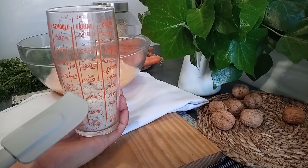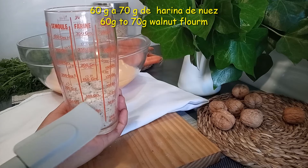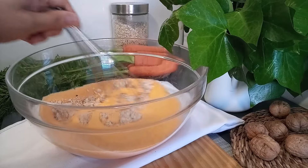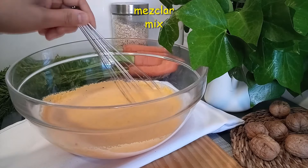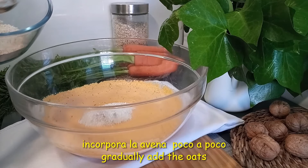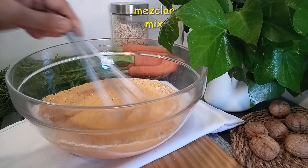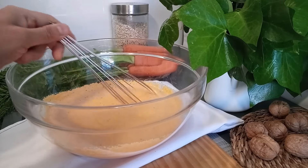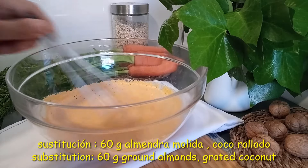Para que este bizcocho suba un poco más vamos a añadir 60 a 70 gramos de harina de nuez que trituramos. Estas nueces se las vamos a incorporar todas. Antes de incorporar la avena no tiene que haber ningún grumo. Cuando la mezcla esté lista, añadimos la avena poco a poco. Si no hay nueces en casa también lo puedes hacer con almendra molida o coco rallado.